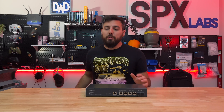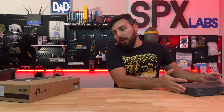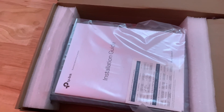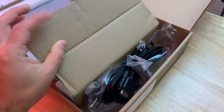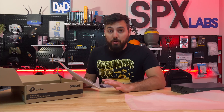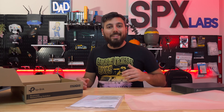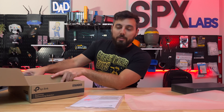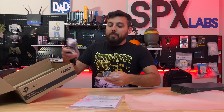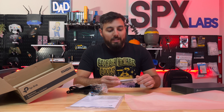Before I get too carried away, I wanted to show you what comes in the box so you know what to expect if you buy this. Just to be clear, I'm not 100% sure if this will be the final version TP-Link sends out — I don't know if this is a review sample, an engineering sample, or what. It is an early released product not yet available to everyone, so that's why it's important to show what's in the box.